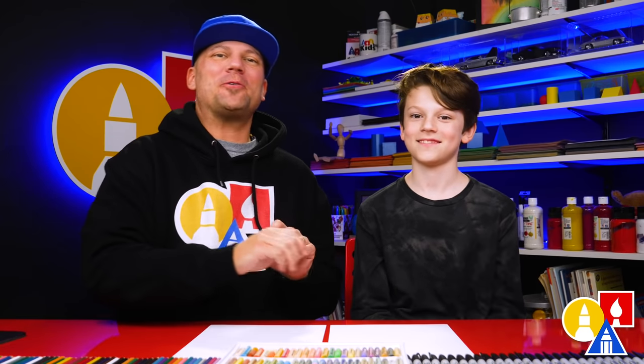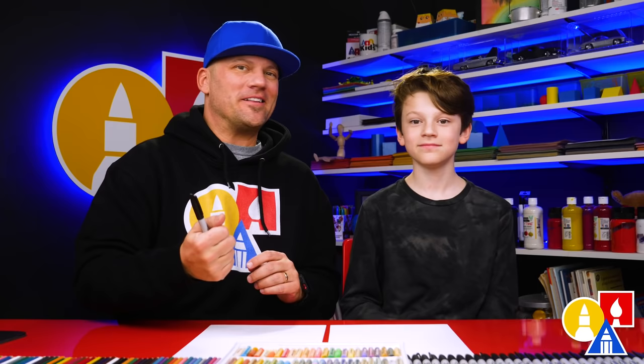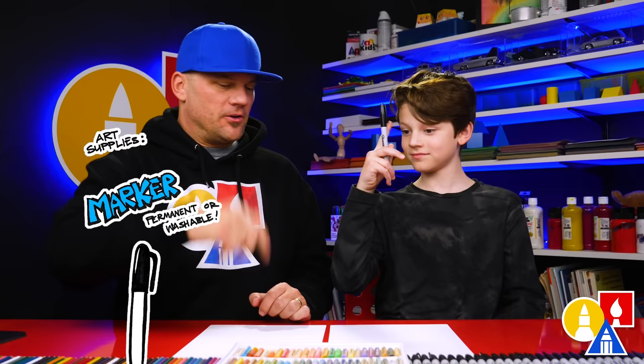Hey art friends, we're excited to draw with you today! We're drawing a seal and it's gonna be a lot of fun. You need your drawing supplies — we're gonna use a marker, some paper, and some colors.